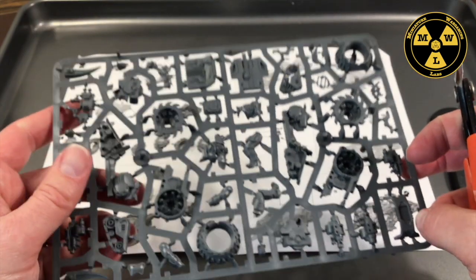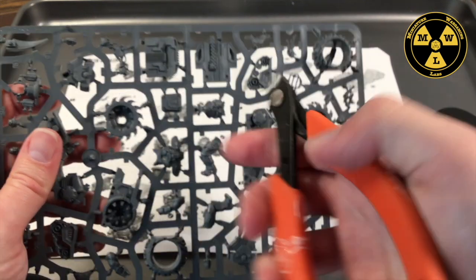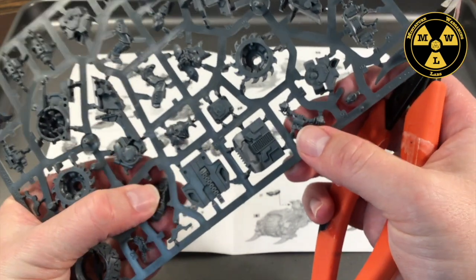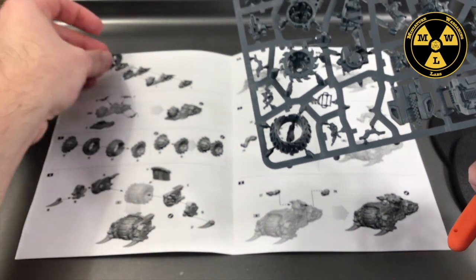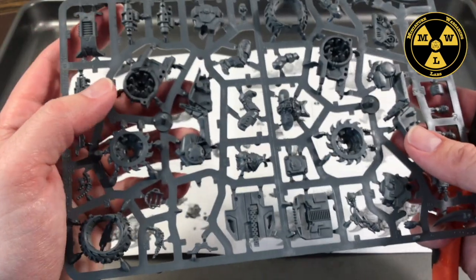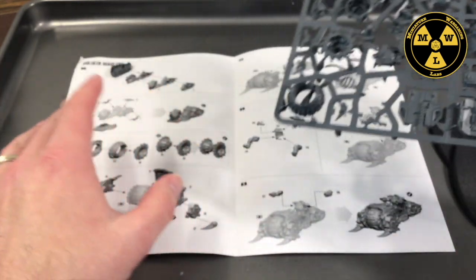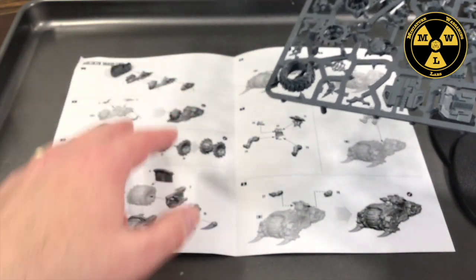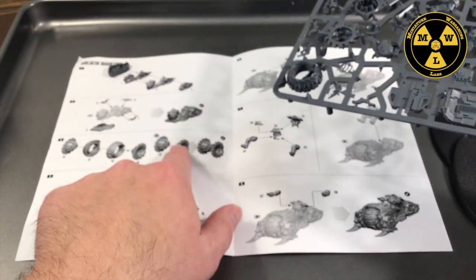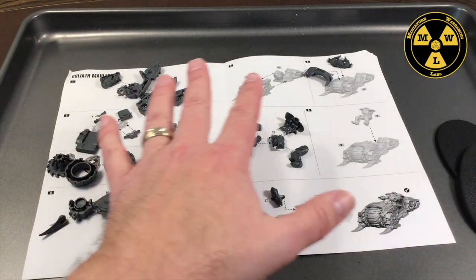I'm going to take the flat edge of the clippers, hug it to the sprue, and start clipping the model off the gate. I'll take piece five, then find piece one, and start going down the list of pieces I need until I fill the sheet. Pay attention to the different options — we're going with the wheel option, so the shredder option is boxed out and we don't need to cut those bits.